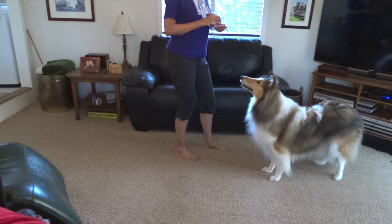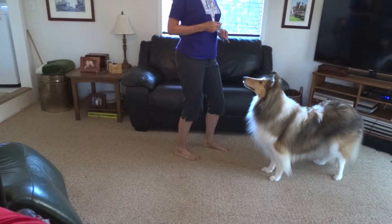So I have several things that we'll use to call Bonnie. Come is one, whistle is another.